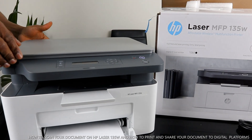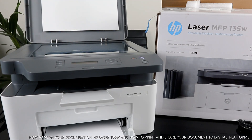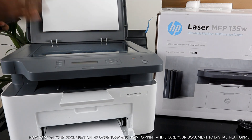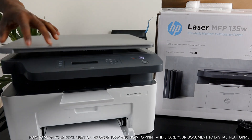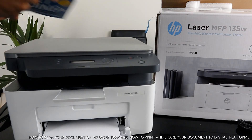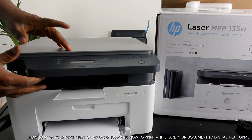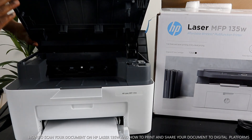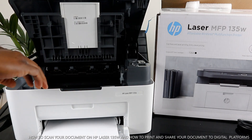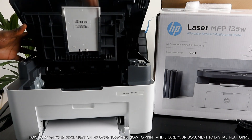Now let me show you the scanner. You place your documents on top of the scanner — anything you want to scan or copy — close it, and select the function. You can also do that from your mobile device. To access the toner, you open the front panel, pull the toner out. This printer uses the 106A toner. Just pull it out and put it back in following the pattern, then close it.